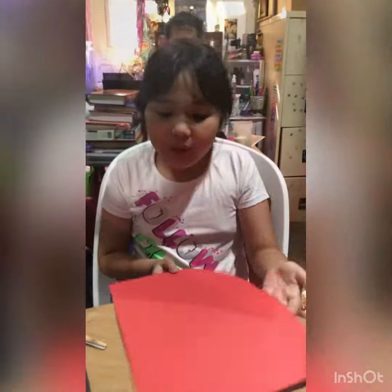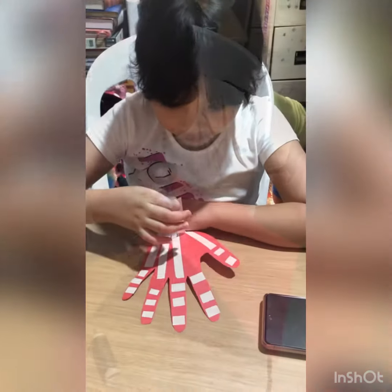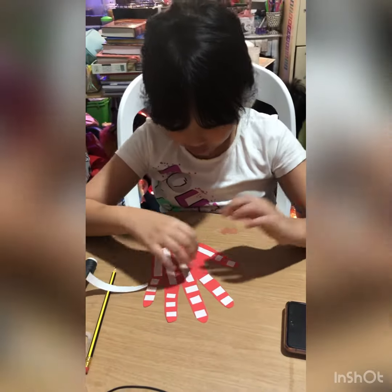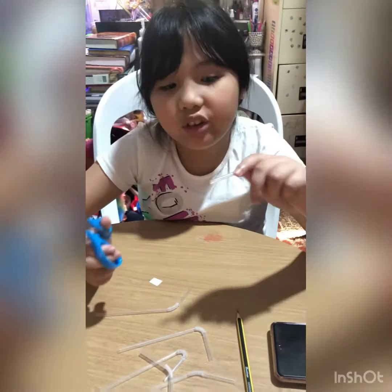And then we will cut it. We will now take off the paper. Now I will cut the transparent straw.